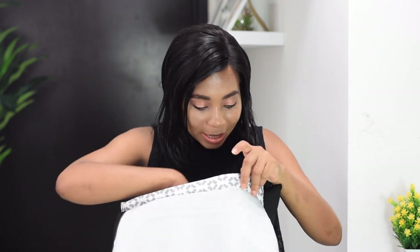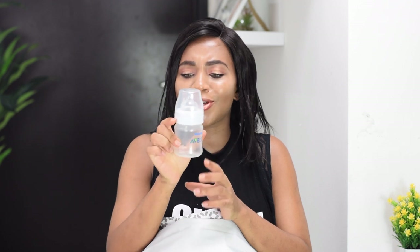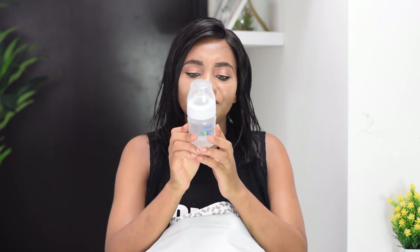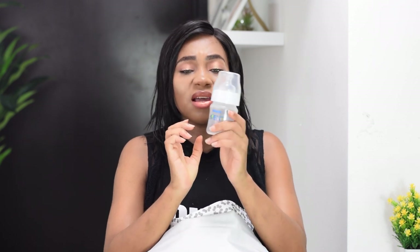Next thing is this Philips Avent bottle. For now she doesn't need the big ones, so this small one is okay — it's about 125 milliliters. I think this is absolutely fine.